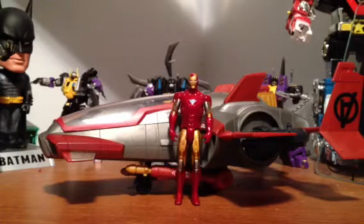Hey, what's up YouTube, Marvel fans. It's Double 80 here with a look at — I don't even know what this is called — this is the Iron Man First Strike Assault Jet.